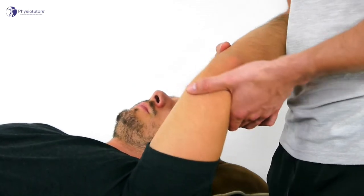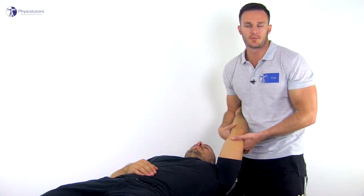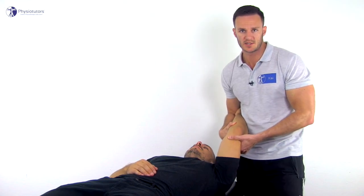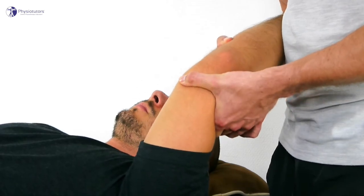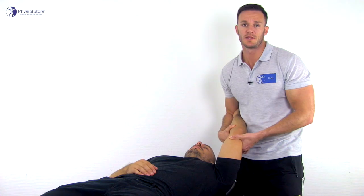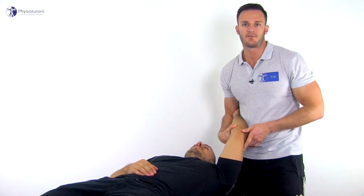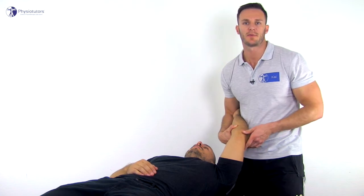When the patient is relaxed, apply a posterolaterally rotatory force to the proximal radius with the fingertips of the right hand, while holding the humerus stationary with the other hand. Subluxation is usually maximal between 20 to 40 degrees of flexion, but the test is repeated at various angles from 0 to 90 degrees to determine the location of maximal instability.